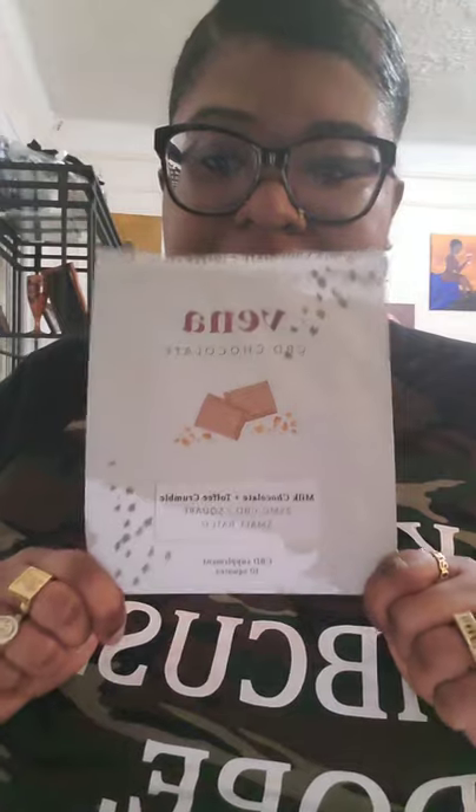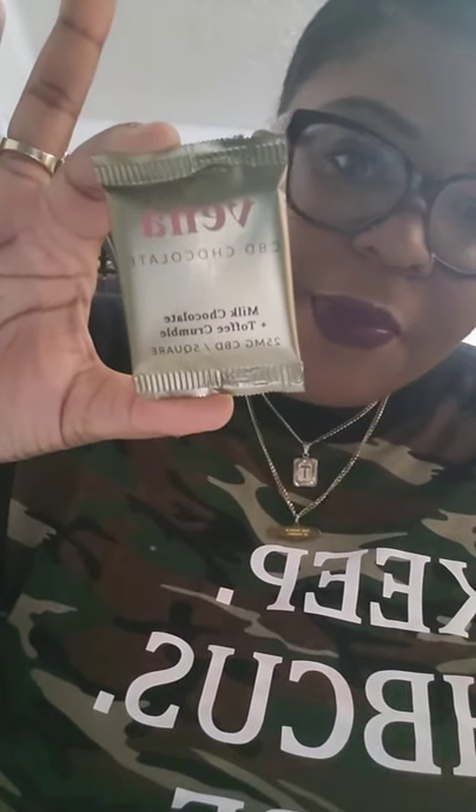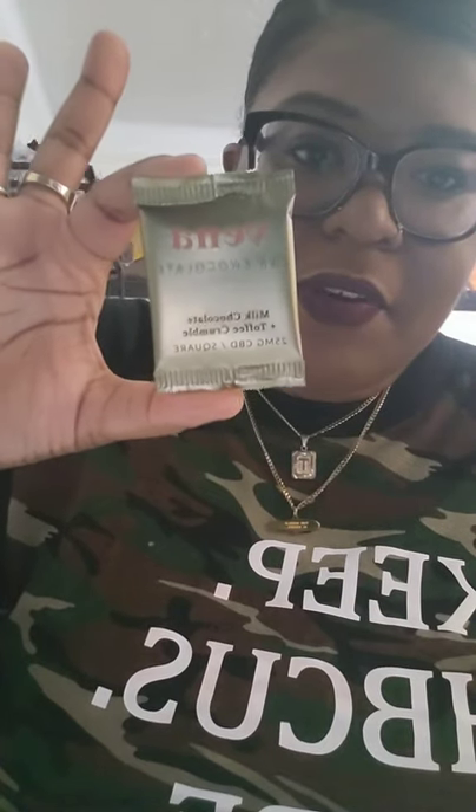Today I'm going to be talking about these — the Vena CBD chocolates. The flavor is milk chocolate and toffee crumble. The bag itself comes with 10 squares, and each square has 25 milligrams of CBD.